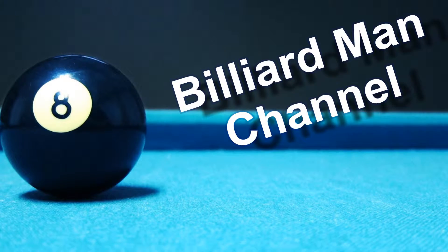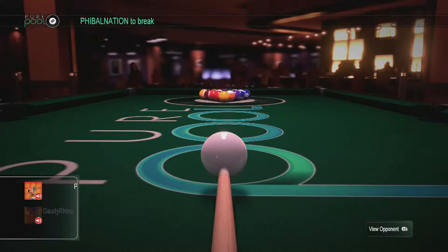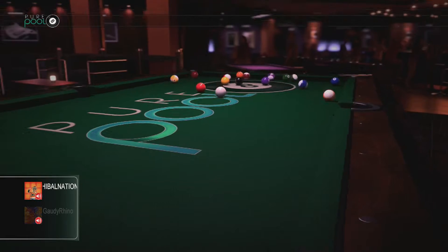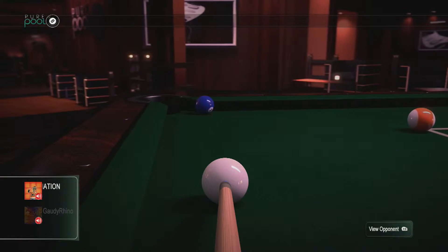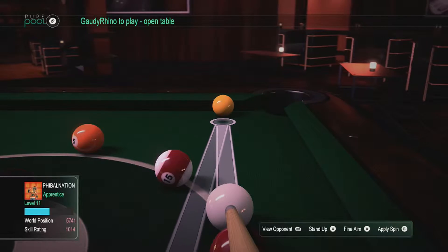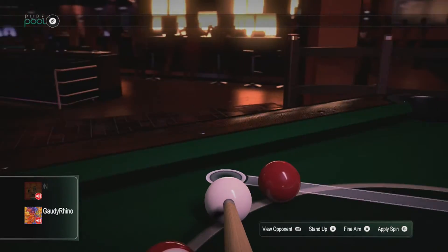Welcome to the Billiard Man channel with head-to-head commentary — learn the tips and tricks for playing online. Here's another exciting round of eight ball. We are playing the Fibo Nation today; this is actually my other Xbox handle, Gaudy Rhino. This is my very first game on this particular handle, with a skill rating of 1014 minus zero. The table is still open.